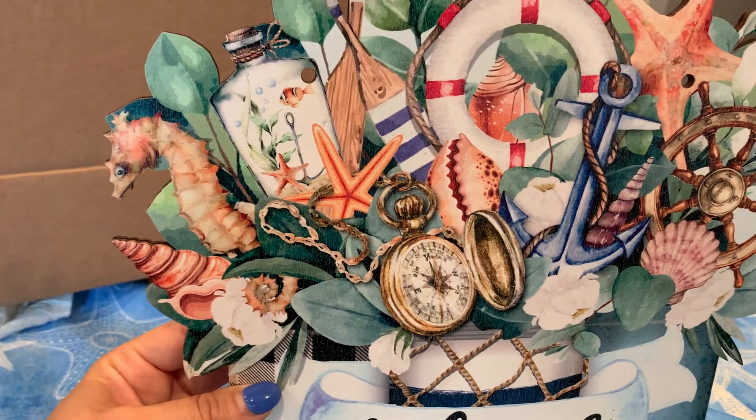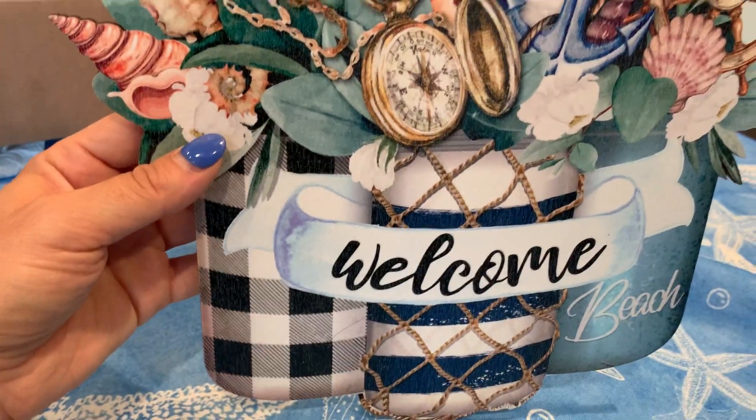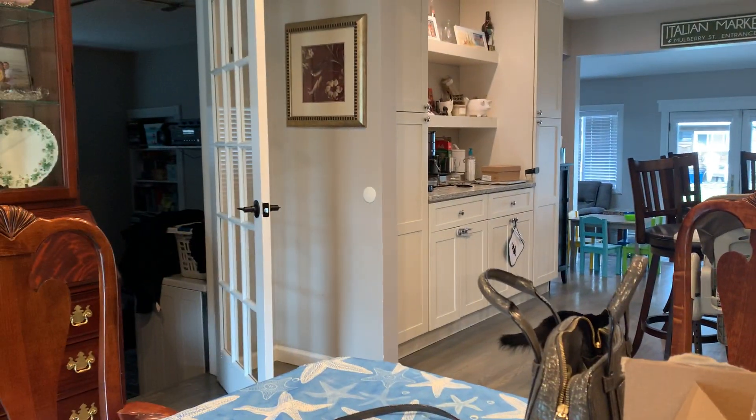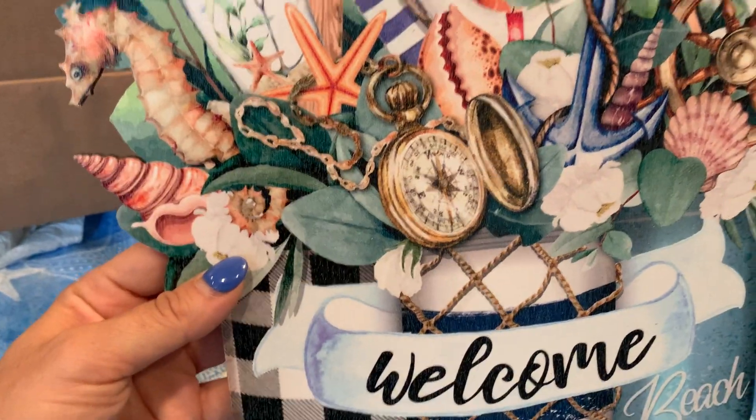I like that it has the starfish, the anchor, this cute little seahorse, and the shells. I actually bought this to go on this door here and just hang it up.